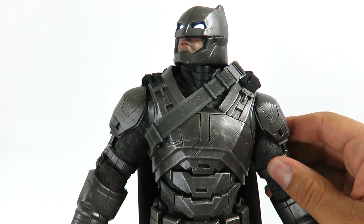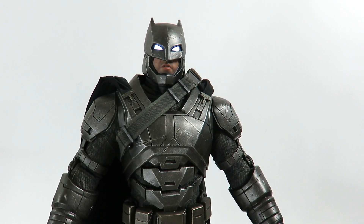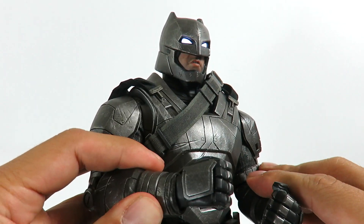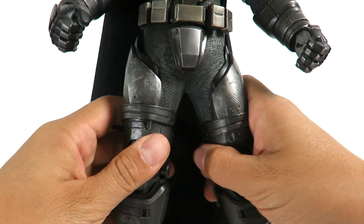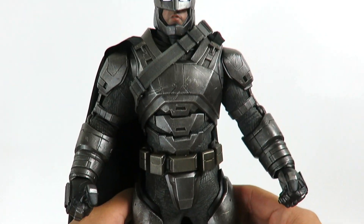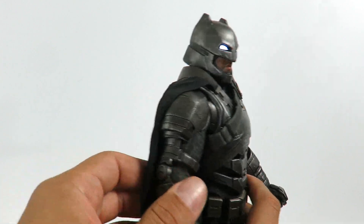The one flaw I have with this figure is the articulation — the articulation is very weak. When he holds the grenade launcher, I can't get his arms to cross together; it's just very stiff. You can't really get his arms to go in and out a whole lot. The same thing goes with the legs — it feels like it's gonna tear. He bends at the knee okay, but I don't really like messing with the articulation a whole lot on Hot Toys figures because I don't want to mess up the material or break the figure, since these are not cheap figures.